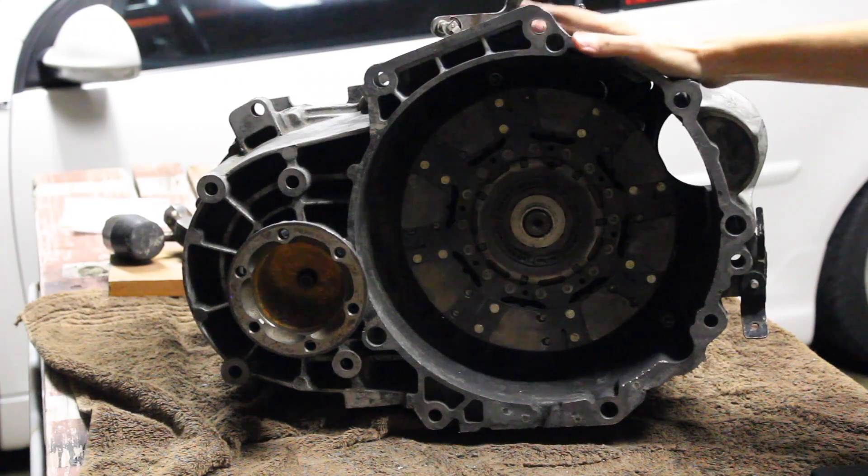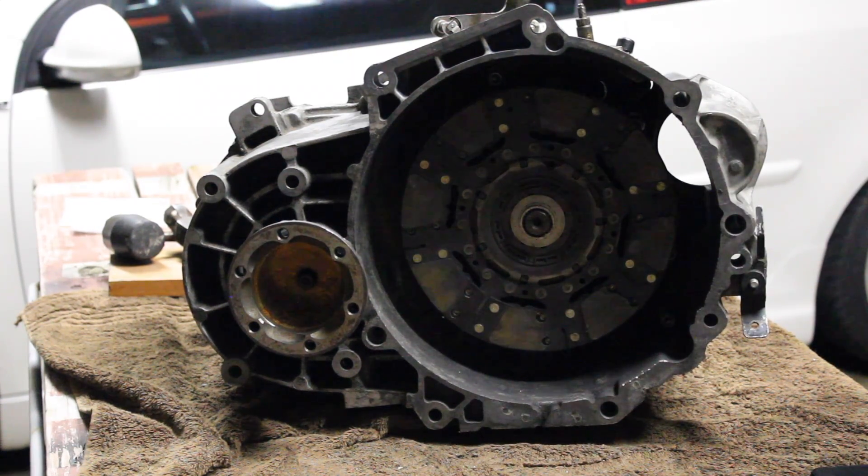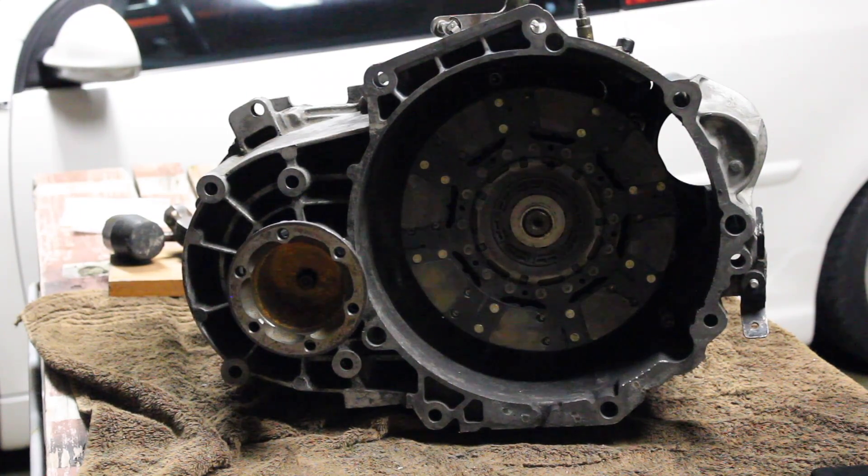The only problem with this one, why I can't just do a swap, is because it has a hole in the case. I bought this transmission from a guy on the MK5 Volkswagen Forum Facebook page and he never told me it had a hole in it. I traveled to Dallas for it — a 600 mile trip — ordered it for $200. When I was going to do the actual swap, I noticed the hole. But now that I took my time, I'm going to show you guys how to do it the proper way.